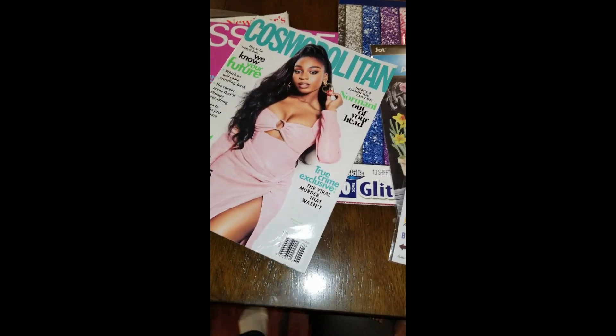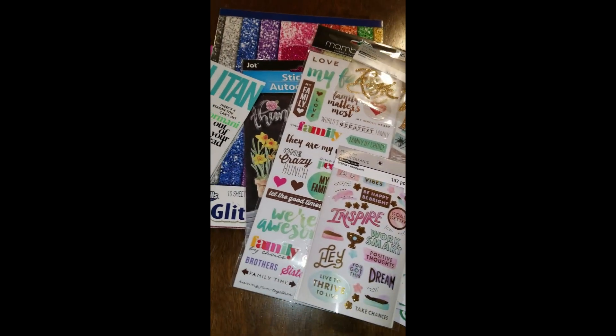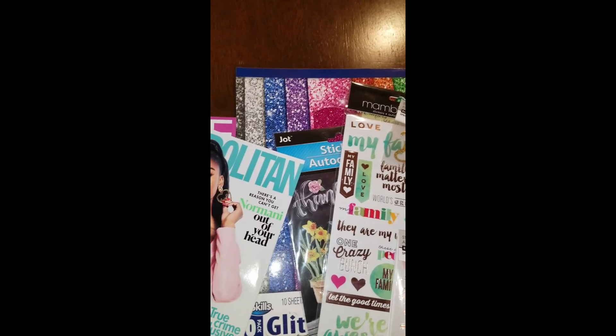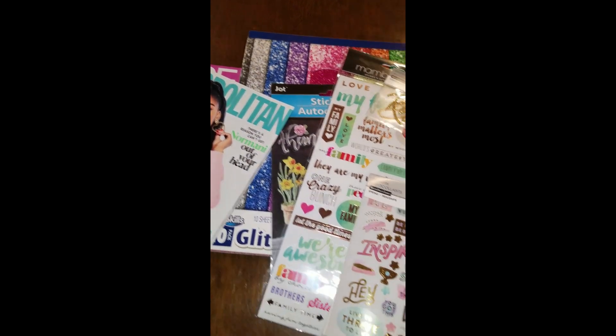I did print out some certain things off Google too. I got some random stickers from Michael's and the dollar store that I may or may not use, and then some sparkly paper just to possibly do some different things to give the vision board a little bit of a pop.